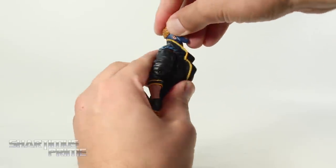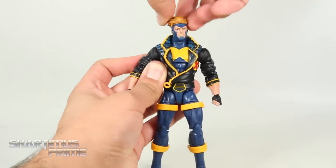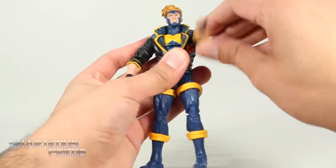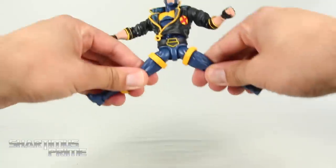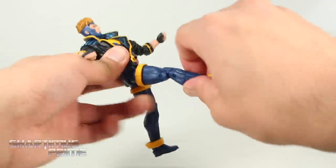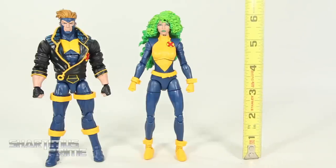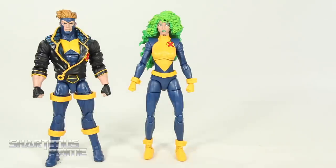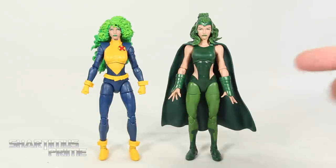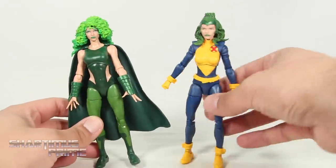Havok has great articulation: head moves up very far, the jacket is soft material, head moves down, side-to-side, and shifts forward like a pile driver. The new arms feature shoulders that move outward, rotate 360, bicep swivel, double-jointed elbows, wrists that turn side to side and hinge up and down. Unpeg the jacket and you get ab crunch forward and back, waist swivel, hips move outward, kick forward, upper thigh cut, double-jointed knees, boot rotation, and beautiful ankle pivot. Polaris stands just over six inches tall and Havok just under six and a half inches. For the Polaris comparison, the X-Factor 2-pack version next to the wave Polaris with a head swap looks pretty awesome.